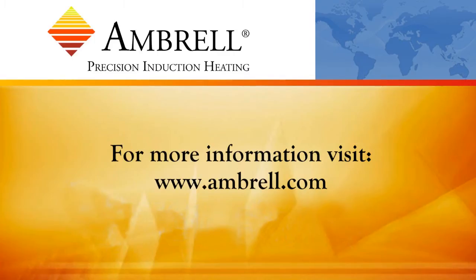This has been another application video from AMBRO and Mer Therm Company.